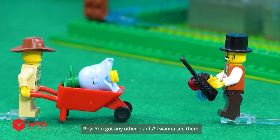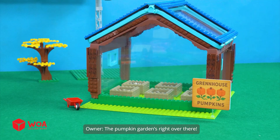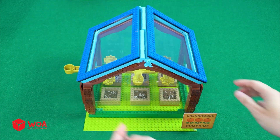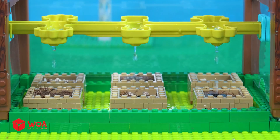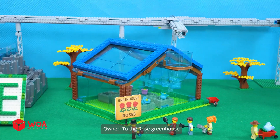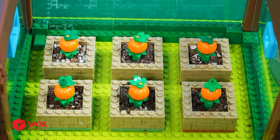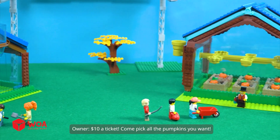You got any other plants? I want to see them. Sure, I've still got another greenhouse. The pumpkin garden's right over there. The pump sends water from that mountain lake to the rose greenhouse, then flows onto the pumpkin one for watering. Oh, yeah. The pumpkins are growing. $10 a ticket. Come pick all the pumpkins you want.